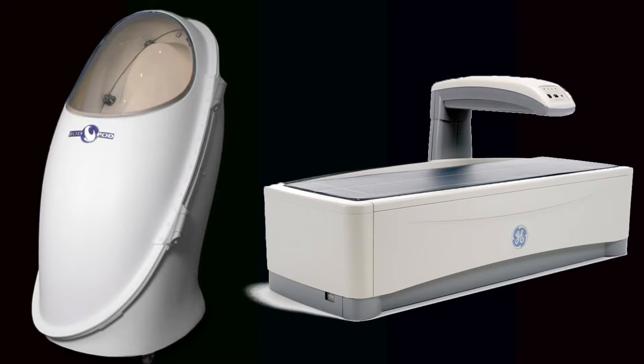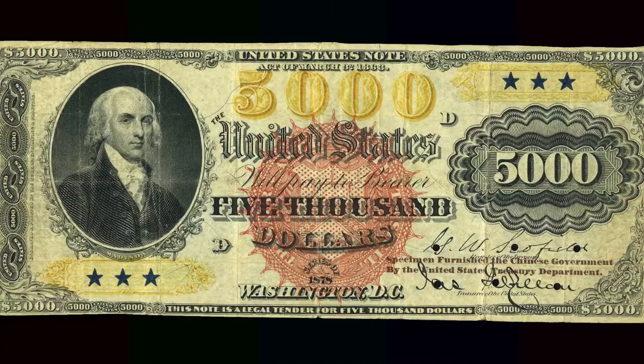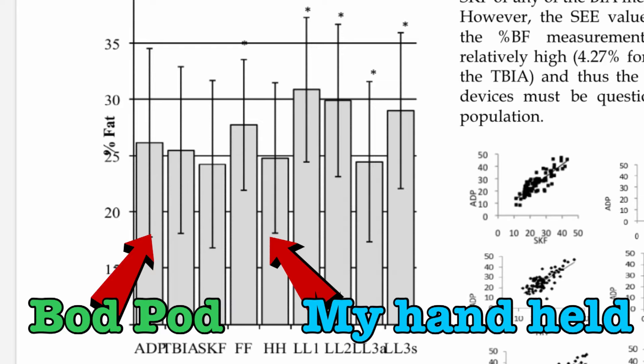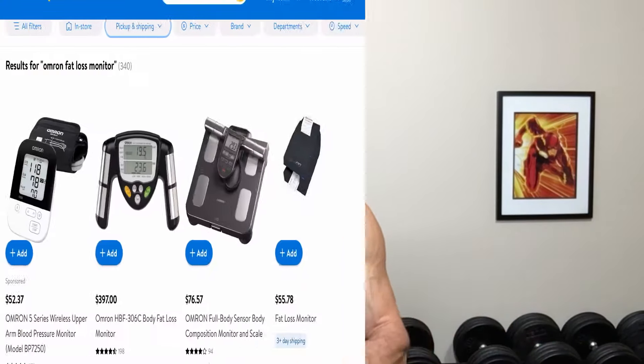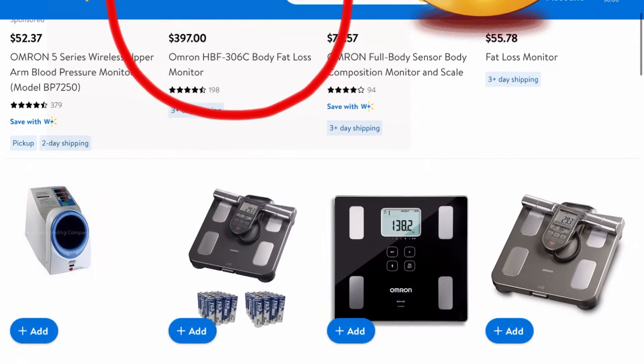The best way to figure out the accuracy of the different methods would be to compare them to a more expensive measuring device that's known to be accurate, like a Bod Pod or DEXA scan. I found a study that compared the exact model of a handheld fat loss monitor I own to not only a Bod Pod, but to a 7-point skinfold analysis done by a skilled technician using calipers, a $5,000 research-grade bioelectric impedance machine, and several other consumer-grade bioelectric devices. The study found that on average there was no significant difference between the more expensive testing methods and my handheld fat loss monitor. The research paper valued it at $60, and I'm sure I didn't pay much more, but now they're selling for almost $400, which is absolutely ridiculous. You can buy comparable ones for much less.